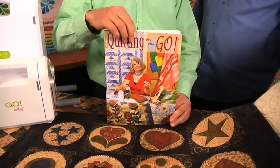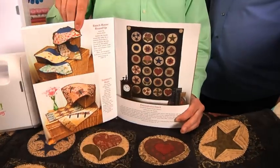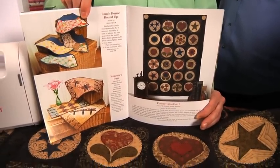And if you look in the book, you'll see that it has beautiful four-color photography and easy-to-understand instructions.